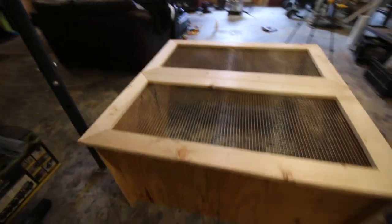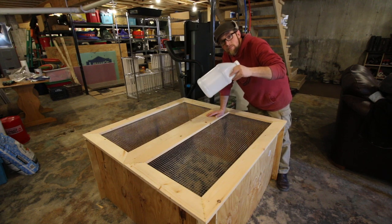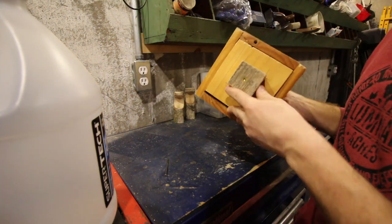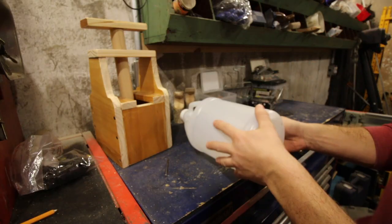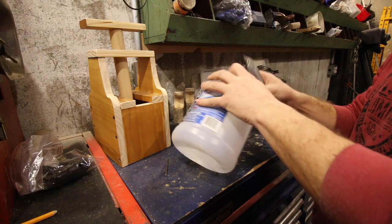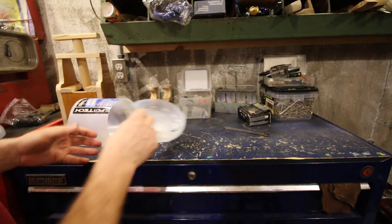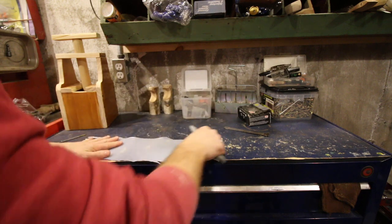Now we need some hinges. You can go to the store and buy a set of hinges, or we're going to make some out of a plastic jug. I'm using a windshield washer jug — you could use a shampoo bottle or a laundry detergent bottle. We're going to cut up this water jug. These cuts don't need to be neat, we're just trying to get it apart so we can get some nice hinges out of it. Now we can lay it flat.